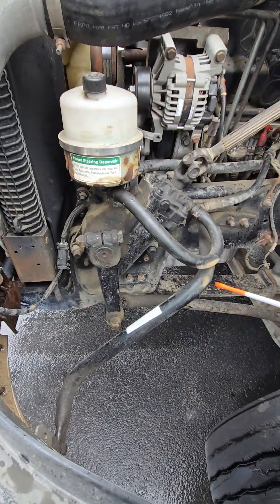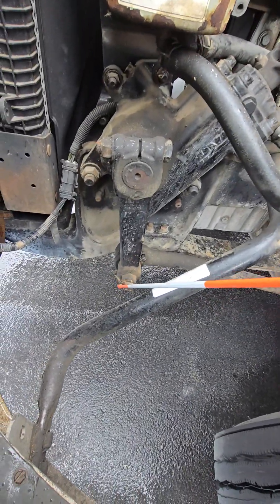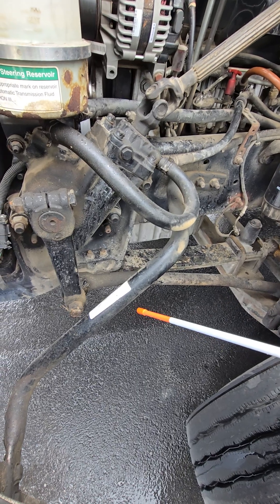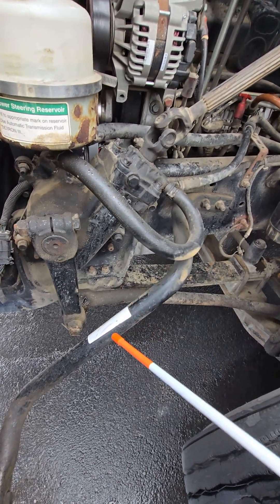I'm checking all the rods, arms, pins, links, castle nuts, cotter keys, and joints, making sure that they are not cracked, damaged, bent, broken, or missing, and that the parts that are supposed to be lubricated are properly lubricated.